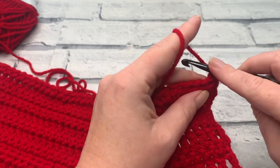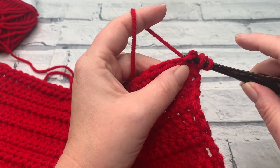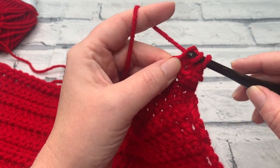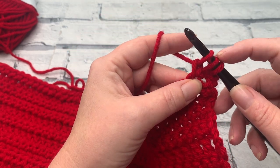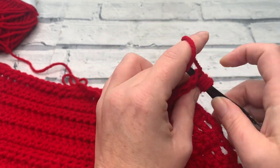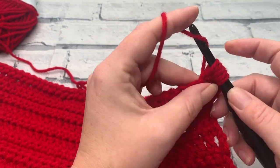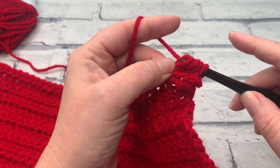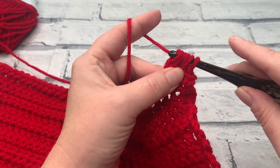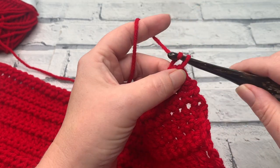We're then going to make a berry stitch. We start by yarning over, insert the hook, yarn over, bring a loop up, yarn over and just pull through that first loop, before we yarn over finally to pull through the remaining five loops on your hook. We close that with a chain one.